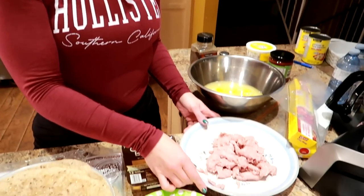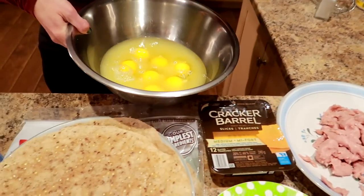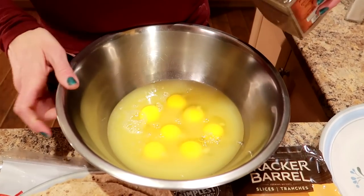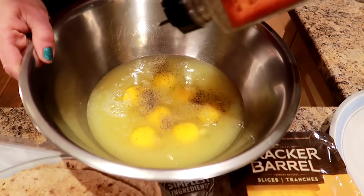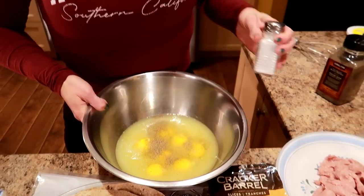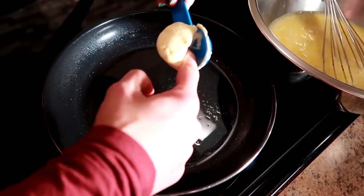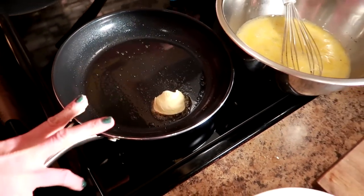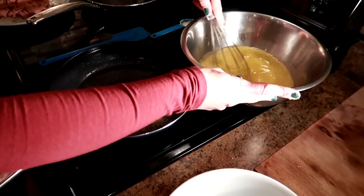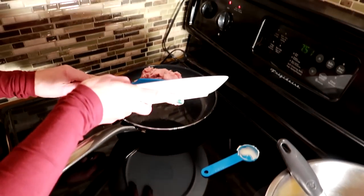I'm gonna start by cooking the sausage and the egg. I'm just gonna season the eggs with a little bit of salt and pepper to taste, then whisk them up a little bit to combine everything. In this pan for the eggs, I'm gonna melt some margarine, and then I'm going to get the sausage cooking in the other pan.